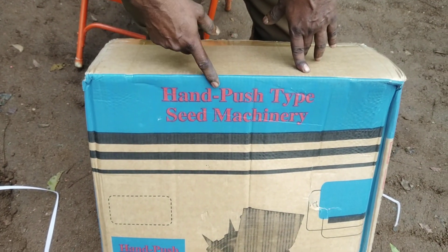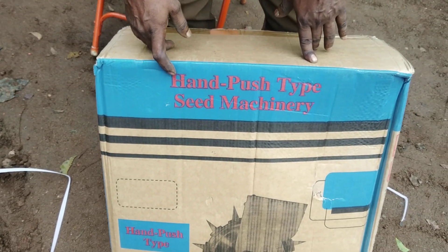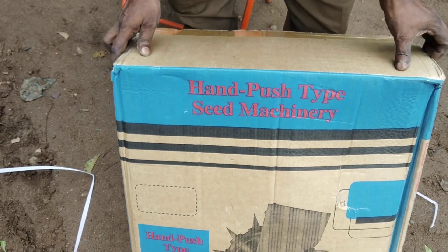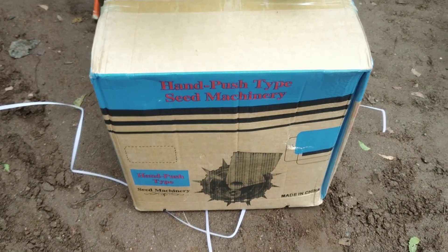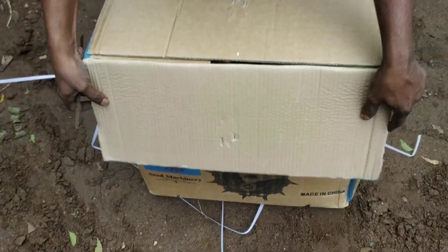Hand pass type and missing. Seed? Seed missing.